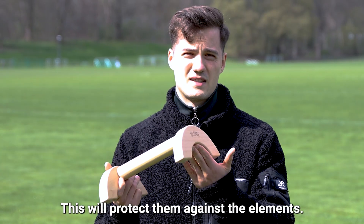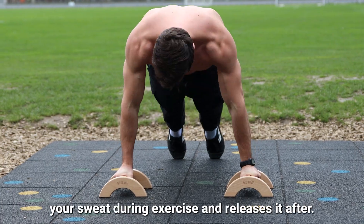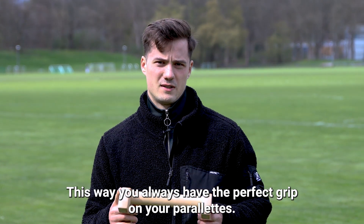This will protect them against the elements. At the same time, the wood absorbs your sweat during exercise and releases it after. This way, you always have the perfect grip on your parallets.